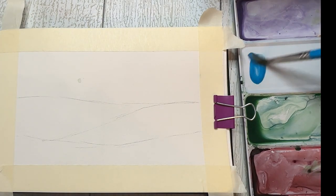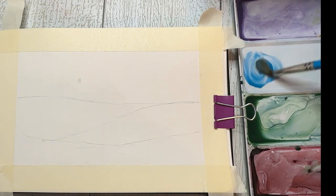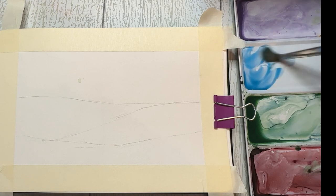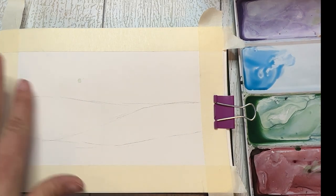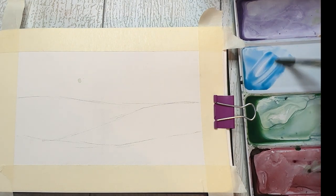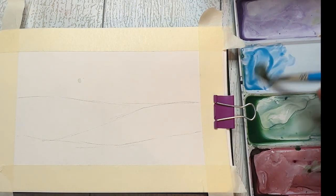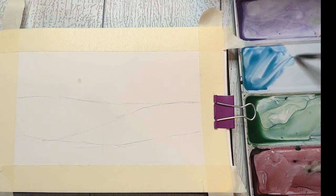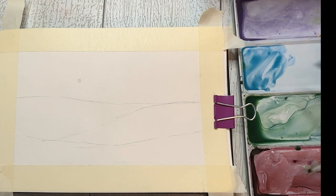We're going to be using just a couple of colors: cerulean blue, phthalo blue, sap green, and Payne's gray for the most part. I think I'm going to throw a little cadmium yellow in there at some point, but really just the two blues, the green, and the Payne's gray. I'm going to start with my sky.